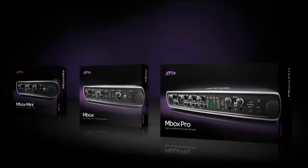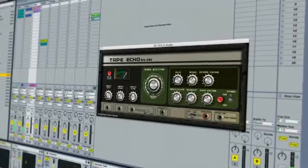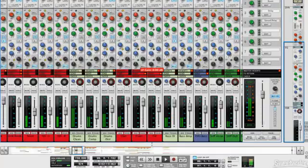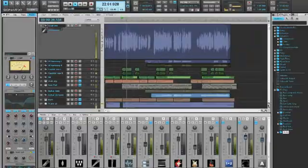MBox family interfaces are also available on their own and include all-new third-party drivers for rock-solid integration with nearly every popular recording application — compatible with Logic, Live, Record, Reason, Fruity Loops, Cubase, Nuendo, Sonar, and more.